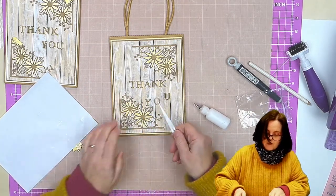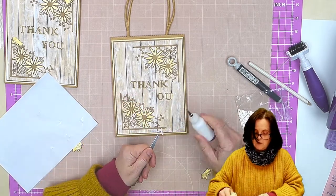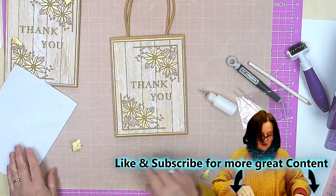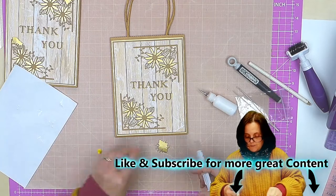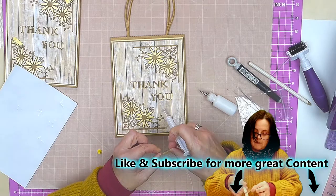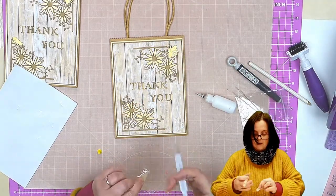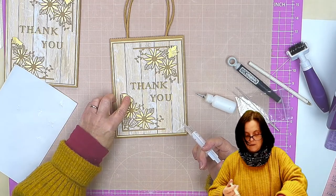And then the last bit will be to stick the two bees on, which I will do with 3D glue gel — I'm going to give them a little bit of shape and then stick them on in place. Grab my glue gel and this one, and this one up here, and this little guy.